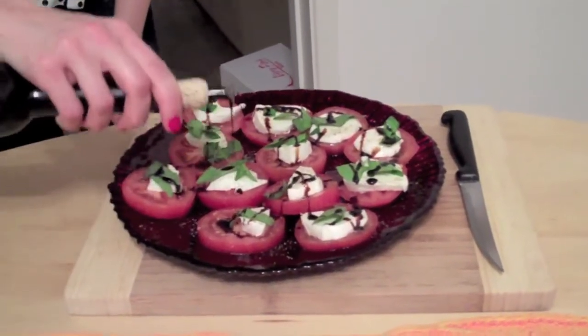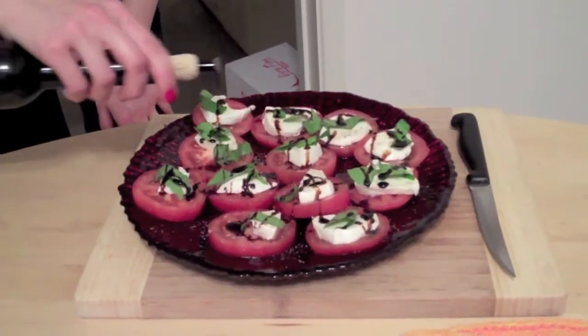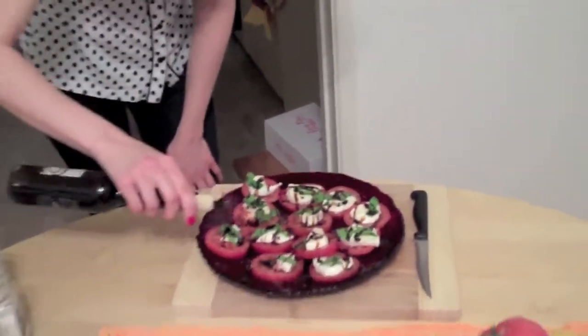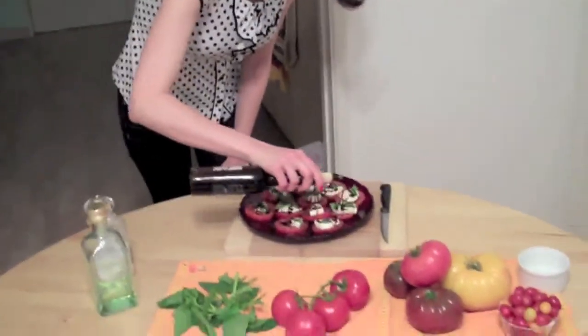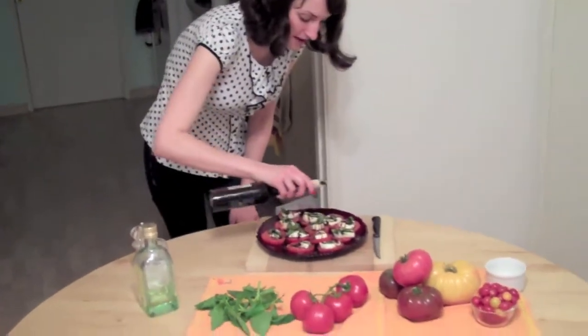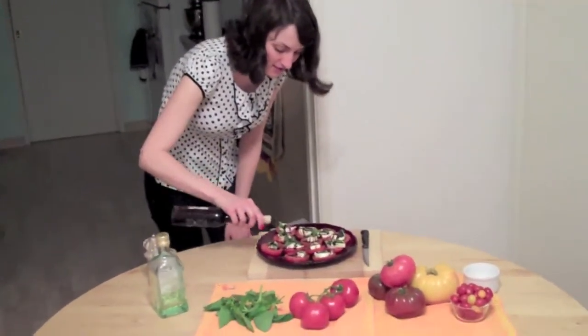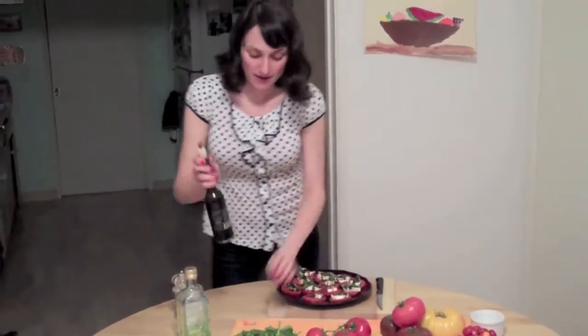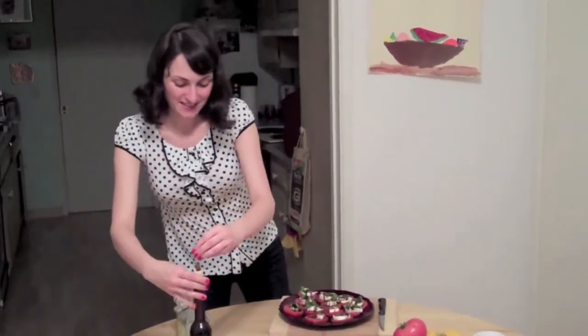This balsamic — I love it on tomatoes with cheese because it's my favorite. But you can use it on any number of things: cheeses, fruits, even ice cream. A nice vanilla bean ice cream with this is amazing. Even by itself — so good.